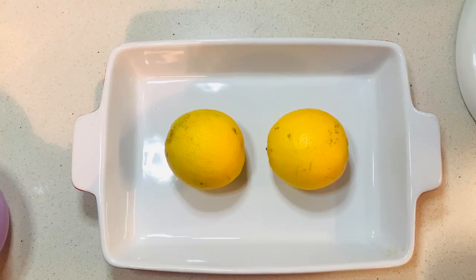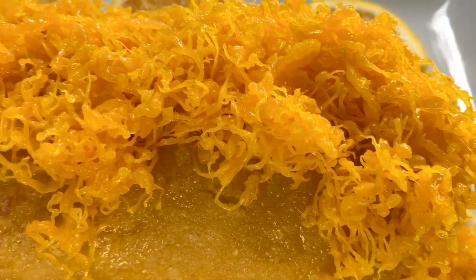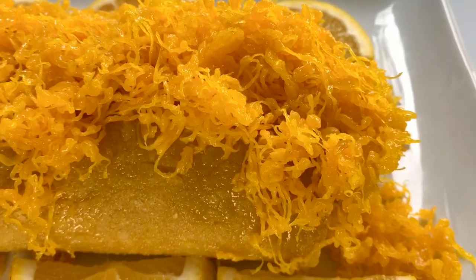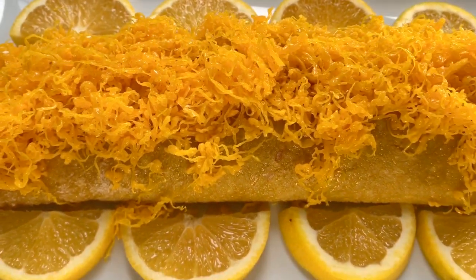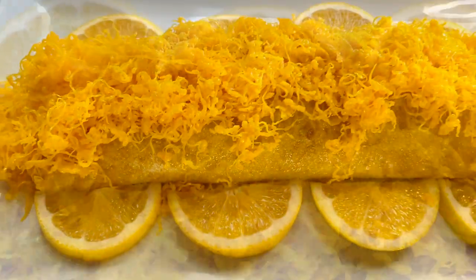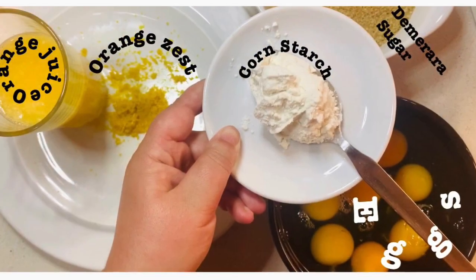I am so happy to present the first sweet recipe of the channel, and it all started with the orange. To celebrate the first recipe, I'm offering you two recipes that are so easy to make as they are scrumptious and glorious. Today we're making orange roll and golden sweet egg threads. Thank you so much for your support — subscribing, liking, commenting, sharing, and inviting your friends to join the tribe. I have a special offer for you, so pay attention to the recipes.